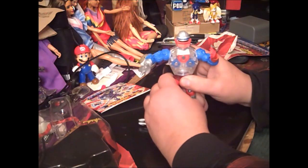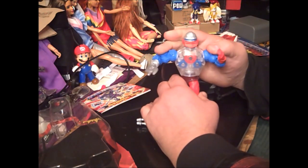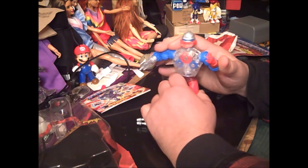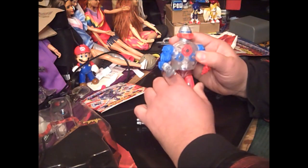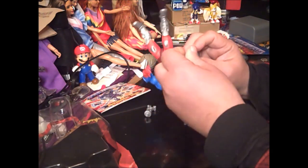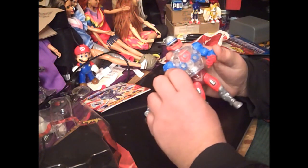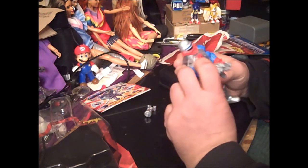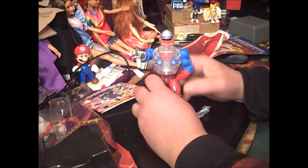I'm surprised Mattel chose to make him — he was way later in the line, especially since there's no Trapjaw. Him and Trapjaw came out about the same time. I never had him; I got him on the secondary market and found his parts in multiple flea market bits. This is the first Roboto I've actually opened.